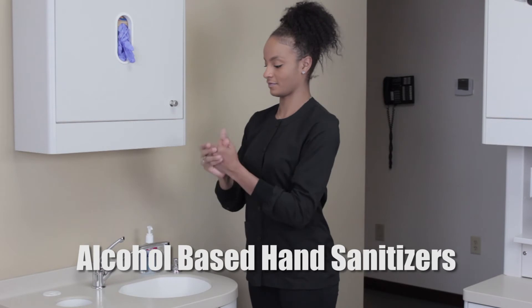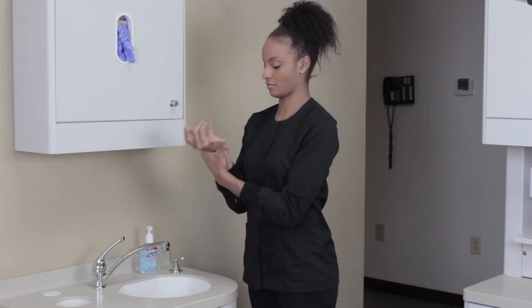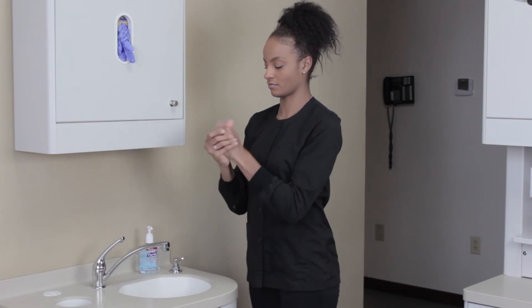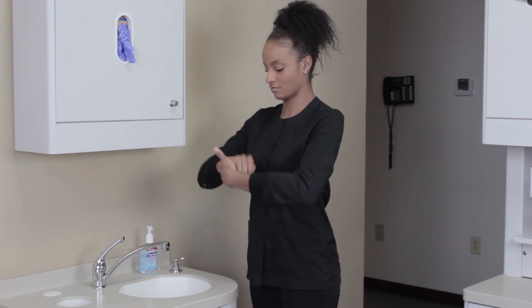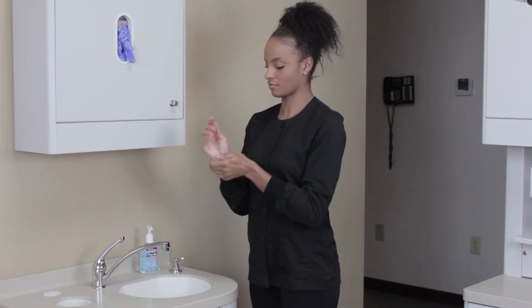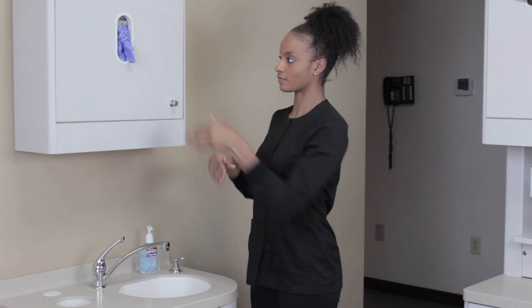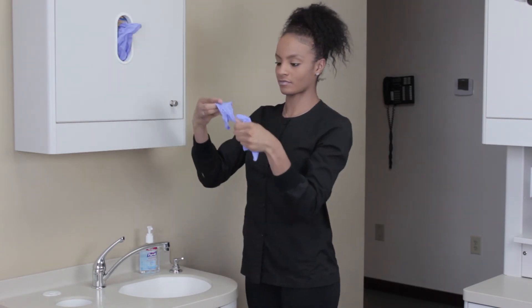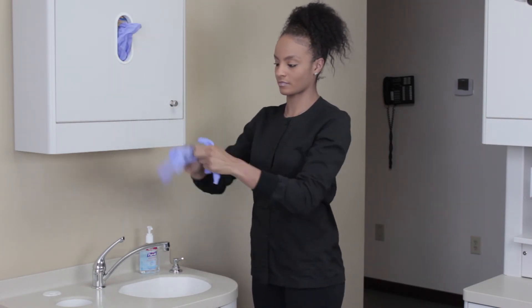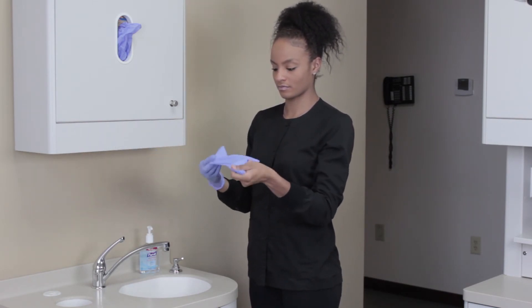Using an alcohol-based hand sanitizer is faster, more effective, and better tolerated by my hands than soap and water, but unfortunately this destroys my skin as well. After repeated applications, I can feel the burn. Plus, it's sticky and I always feel the need to rinse it off. My biggest concern is absorption of alcohol into my bloodstream, and again, it's hard to get my gloves on. So annoying.